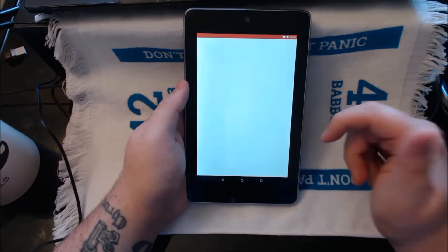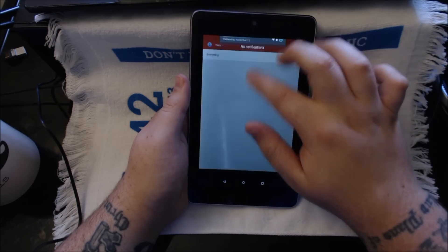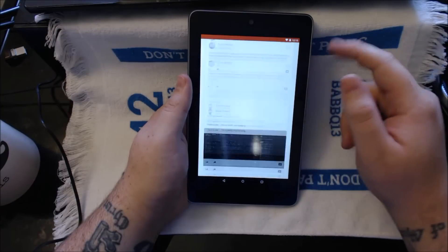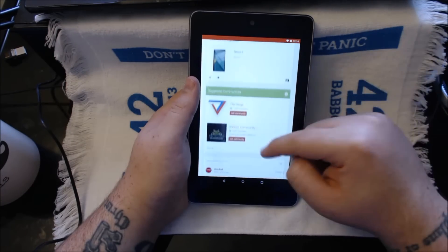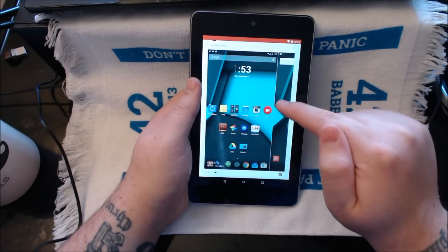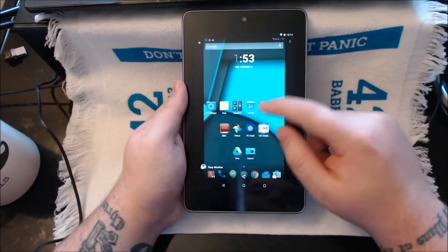Final thoughts here. Apps do open okay — sometimes they lag a little bit, so it is a little bit surprising to see this as a release from Google. I would have thought it'd be a little bit snappier, but when I'm comparing it to the source-built ROMs I've used — the CM12 source-built ROMs — this just blows them out of the park. It's so much better.